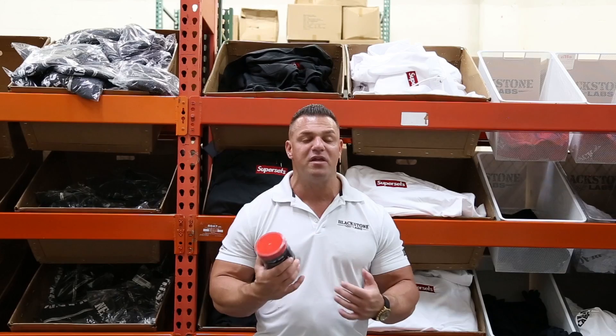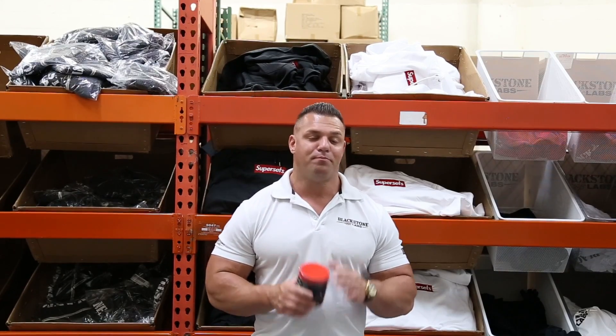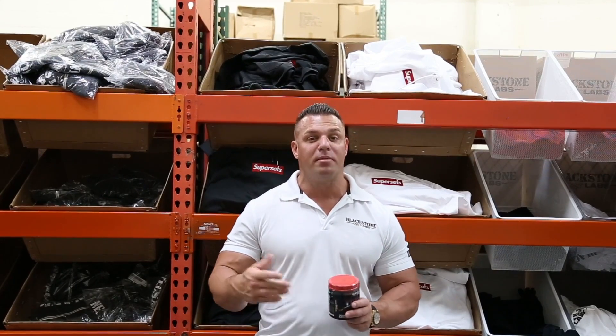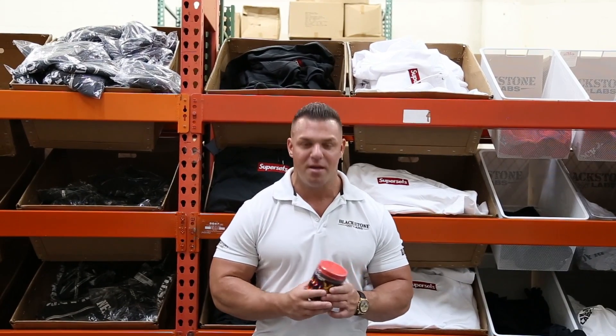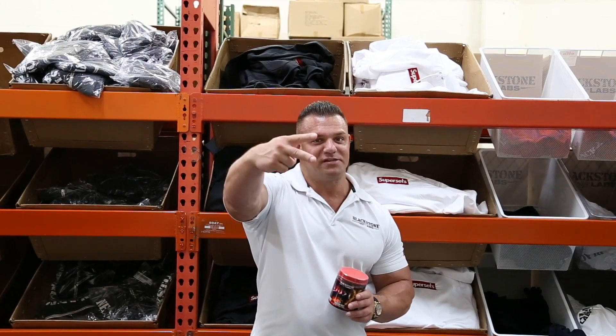This is your advanced pre-workout — not for beginners, that's for sure. And if you can't feel it in one scoop and need to do two, please go get on the adrenal care, because you've probably fried out your adrenal glands and you should not be relying on stimulants. I'm PJ Braun, president of Blackstone Labs — peace out.